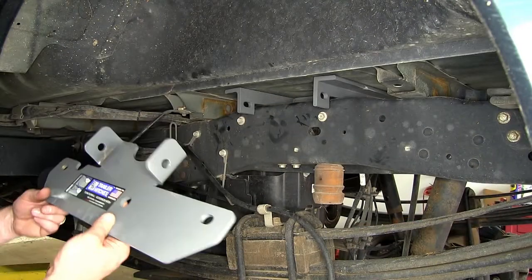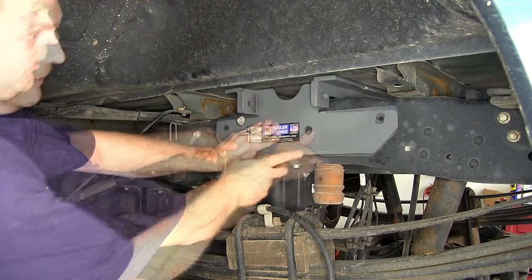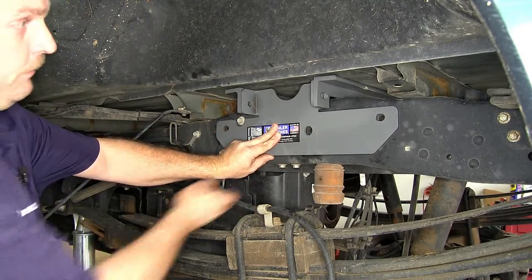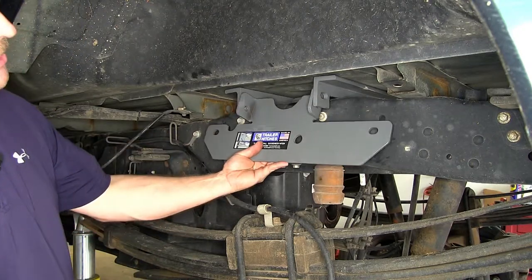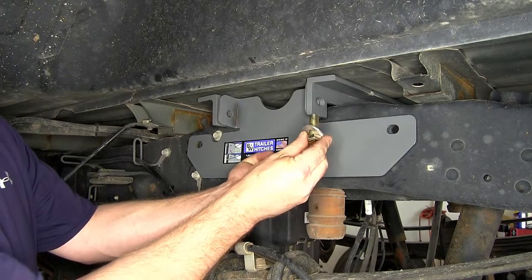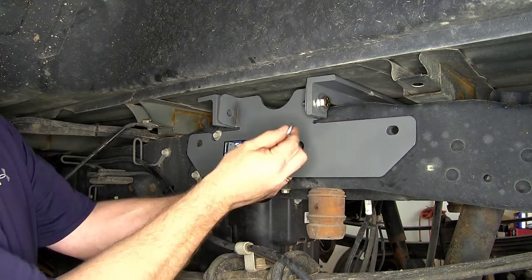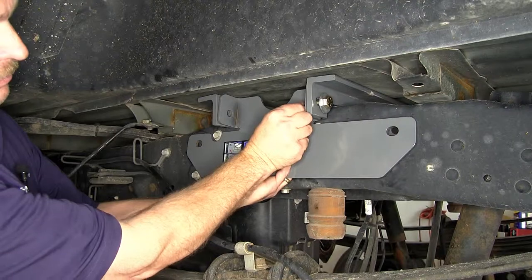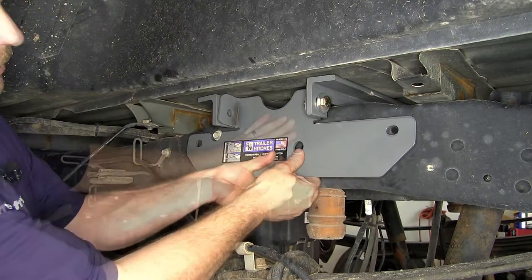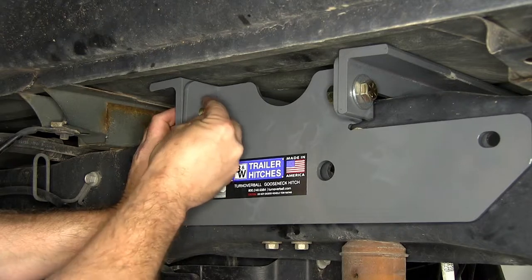Next we're ready to go ahead and install our side plates. We'll begin over here on the driver's side. We'll be attaching here, here, and at these three locations the side plate will attach to the frame. Now to attach the side plate to the cross members, we'll again be using the half-inch by inch-and-a-half hex bolt with a half-inch flat washer. We'll then install a half-inch lock washer and finally a half-inch hex nut. This will be the same hardware at all four locations, two on each side, that secure the side plate to the cross members.